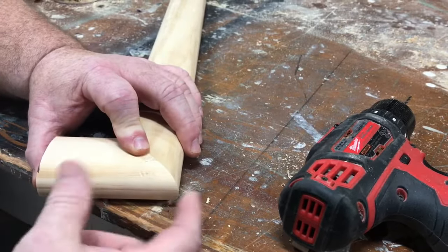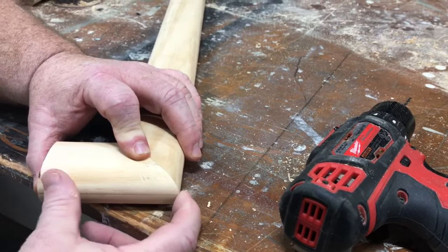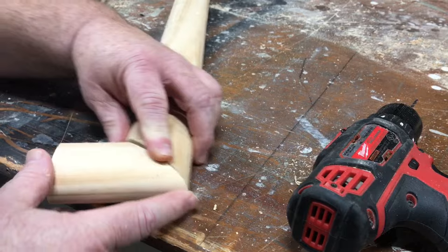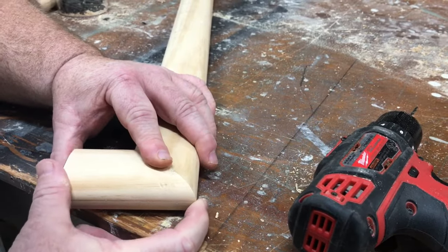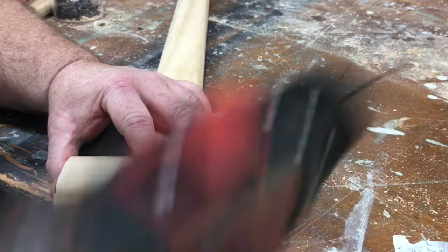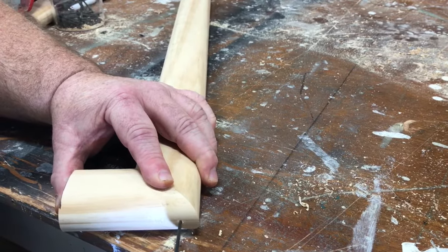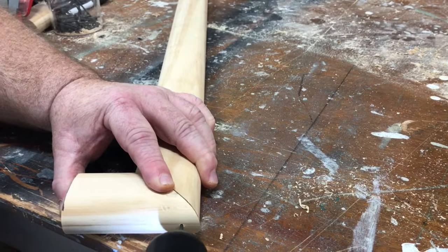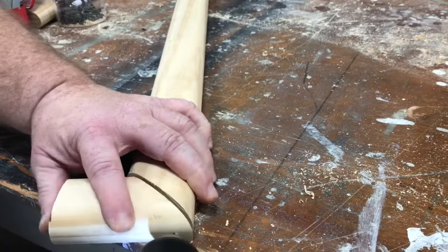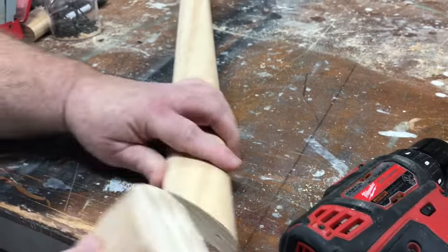Because when you run that screw in and tighten it up, it's going to want to slide that way. So here's another tip for you: if you can, get that piece hanging over a little bit, then pre-drill your hole. You'd be surprised — even pre-drilling that hole and having that hole in the same place, you'll see.